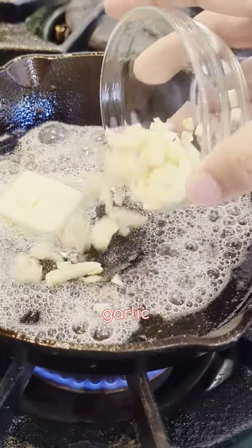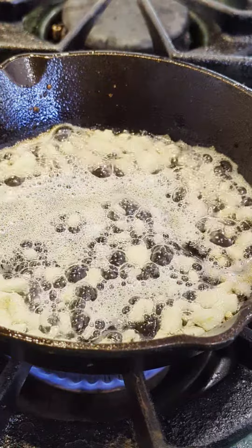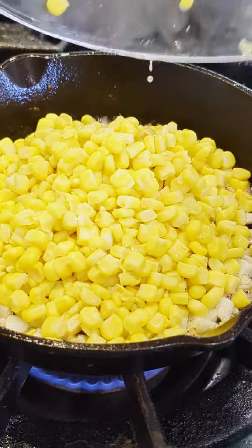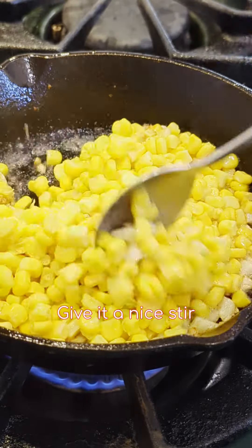Butter, garlic, sea salt, corn — give it a nice stir.